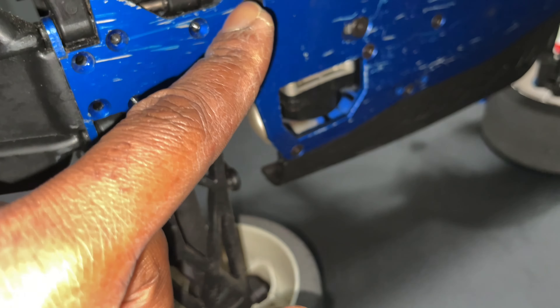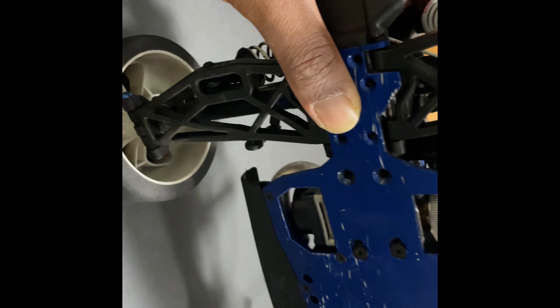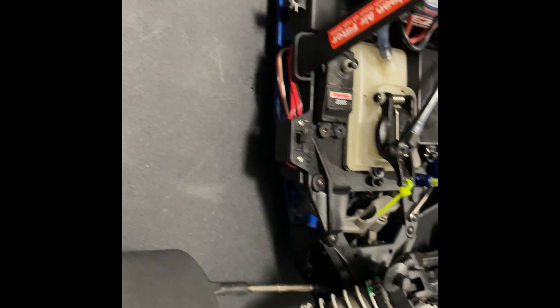So I'm about to take these two here out, and then it should pop right out. I just removed these two screws right here and then it's about to come apart — work it out of that spot right here and you should be good to go, just like that. Boom. So now I have the rear end separated from the front.